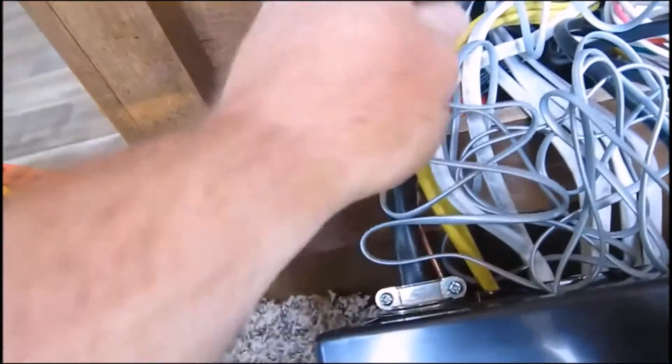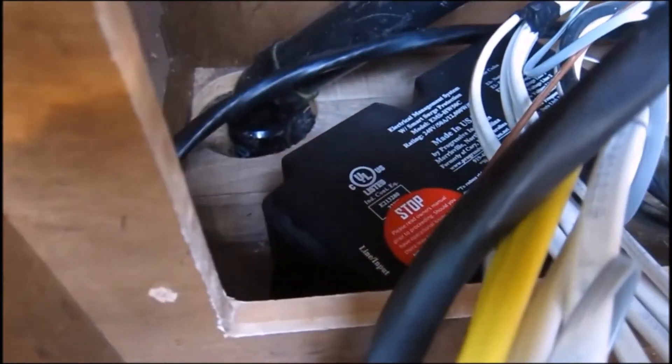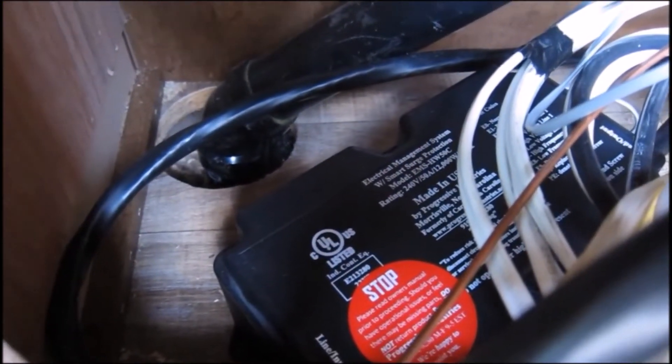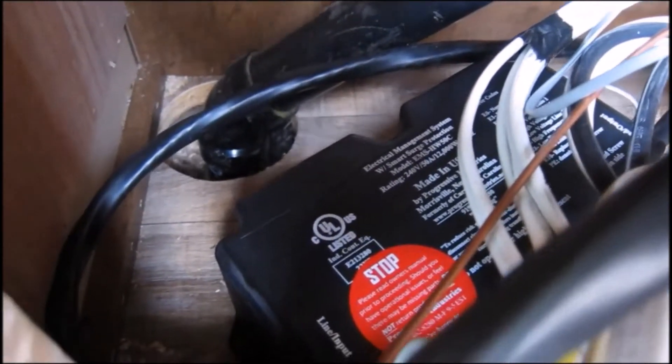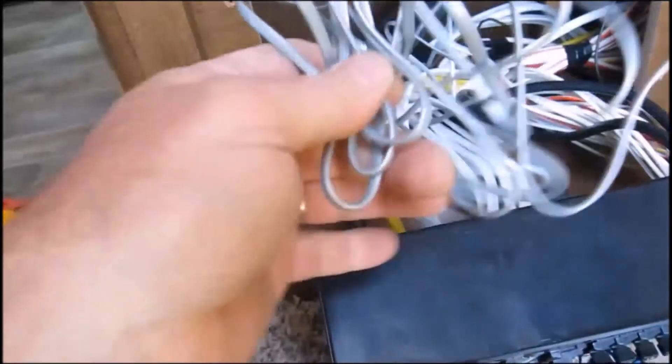The output from the EMS cover and the input line connect here. I could secure the EMS to the floor, but with all the wires it's not going to move around — the wires connecting the EMS are heavy-duty 6-gauge, plus the floor itself has vinyl bow flooring. I have a feeling it'll be fine just sitting there loosely.